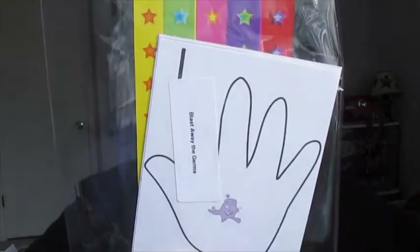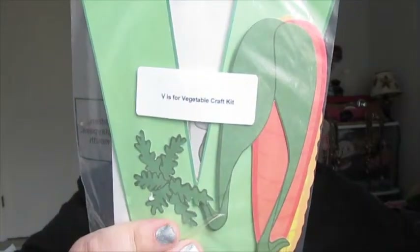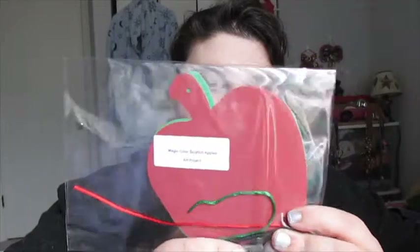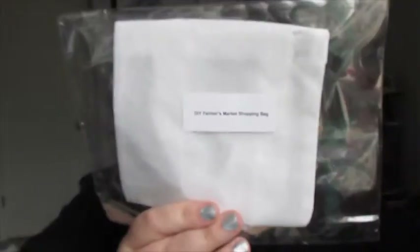This one is Blast Away the Germs — because you don't want germs near your vegetables and fruits; that's not very superhero-like. There's also a V for Vegetable craft kit, and this scratch paper where you scratch it and can make a message. And because you're looking for fruits and vegetables, you need a Farmer's Market bag — a small little bag for your kids.